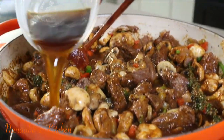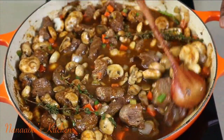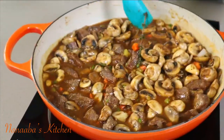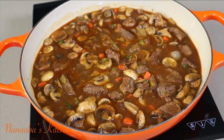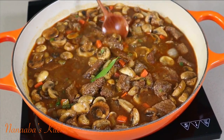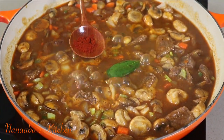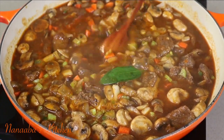The beef broth is going to essentially finish deglazing this braiser. Now we have our braising liquid stirred in. We're going to clean the sides of the pan, and then we'll throw the lid on. But prior to that, we'll add one small fresh bay leaf — dry works as well. We're also adding a pinch of smoked paprika for a little bit of smoky flavor. And the bottom of the pan is now perfectly deglazed.